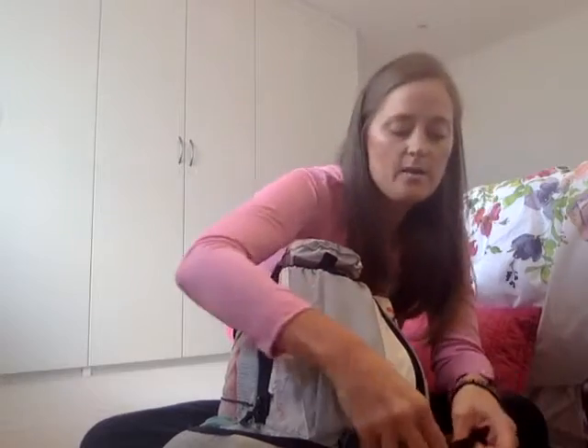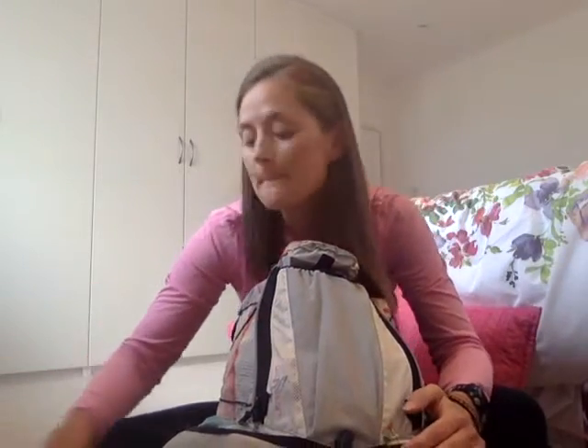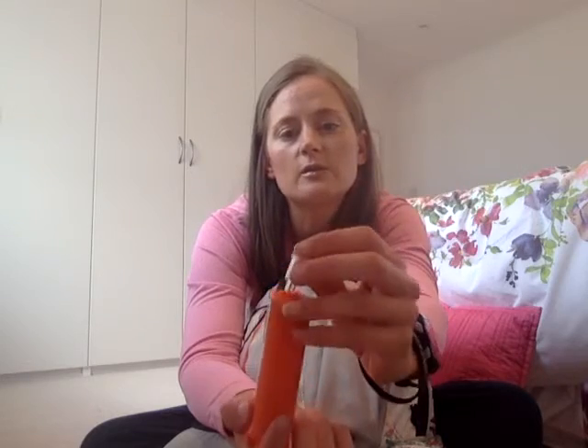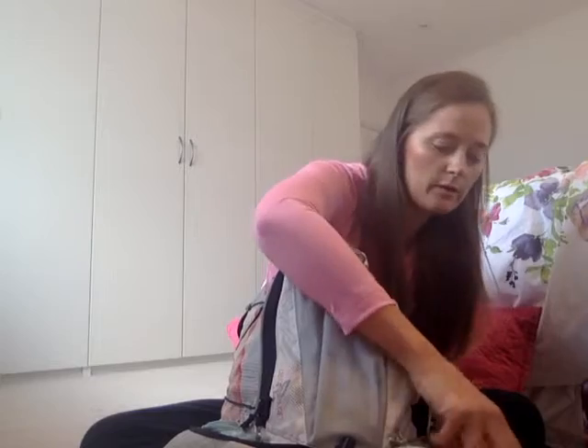Another mandatory piece of equipment I needed was the venom pump — it comes in a big plastic container with two nozzles. I picked the smallest and lightest nozzle and I'm just going to shove that in the side pocket.